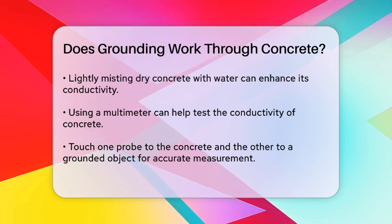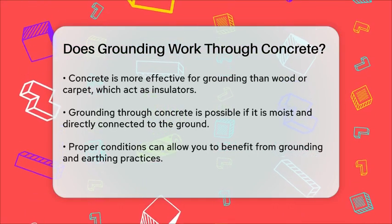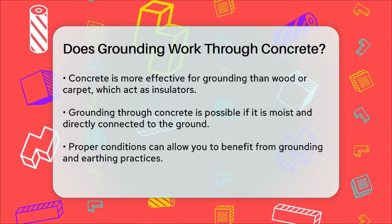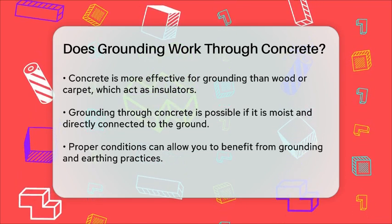In practical terms, concrete can be an effective grounding medium, especially when compared to materials like wood or carpet, which are insulators and do not facilitate electrical grounding. However, it's crucial to ensure the concrete meets the right conditions — it needs to be moist and in direct contact with the ground.